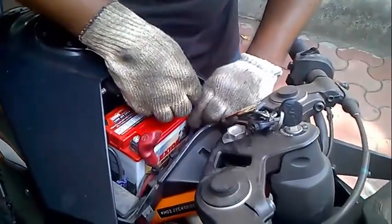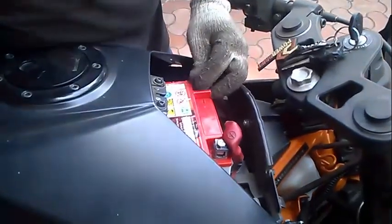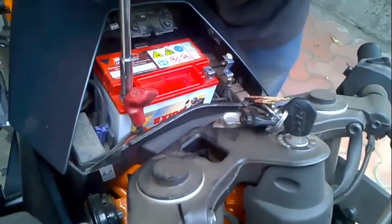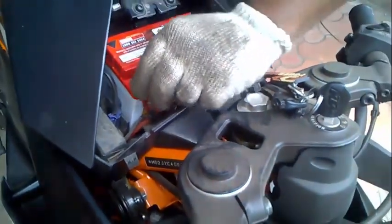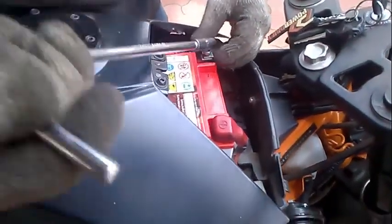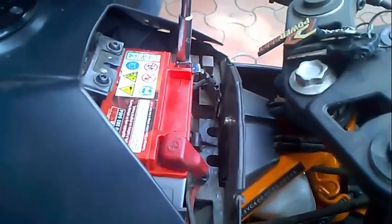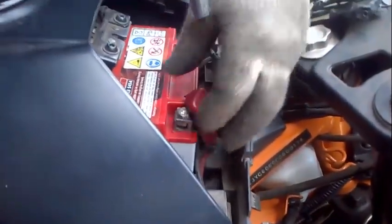Now this is the negative terminal. Just make it tight — hand tight is fine. You don't need any torque wrench or anything over here. If I touch my tool anywhere on the body it will not get a short since negative is basically the body earth. Hold the terminal properly. Don't over-tighten the terminal because it is made of lead.